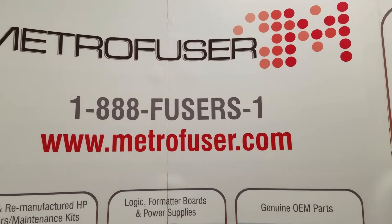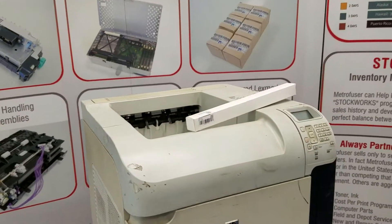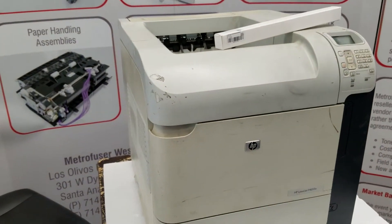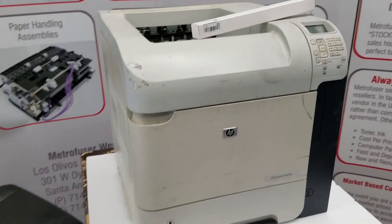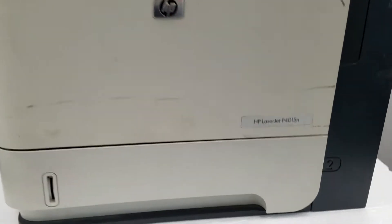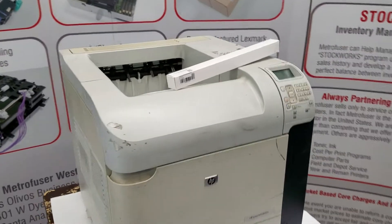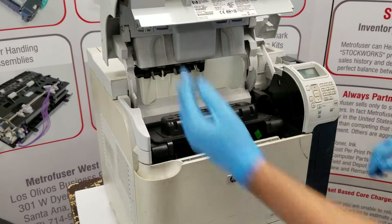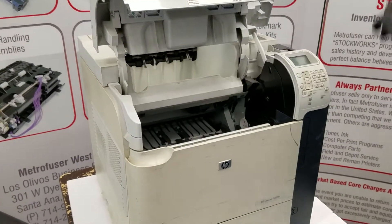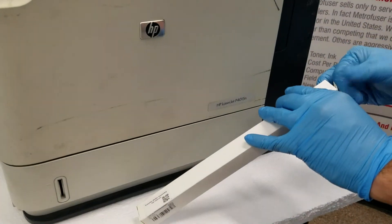Today we're going to be reviewing printer transfer rollers. We'll go over removal and installation of the typical transfer roller, the most common types, care and troubleshooting. For this we're going to use the HP 4015 device as our demo machine. We're going to approach it from the front, open the toner access door, remove the cartridge, and open the replacement roller.